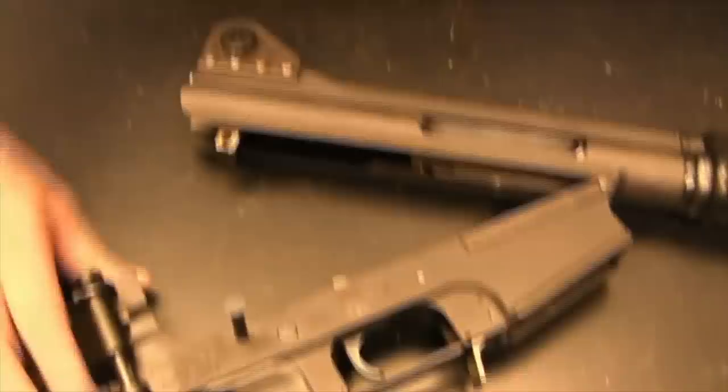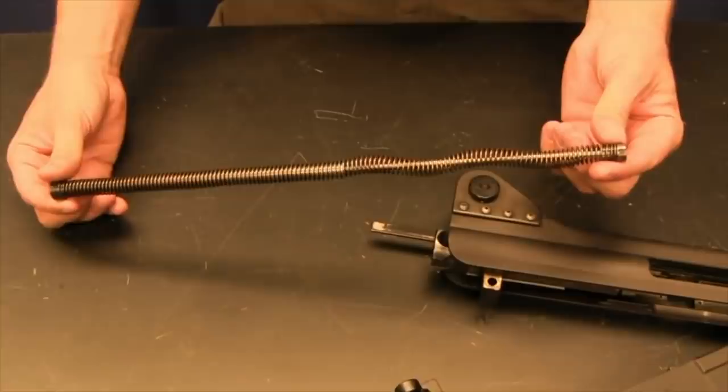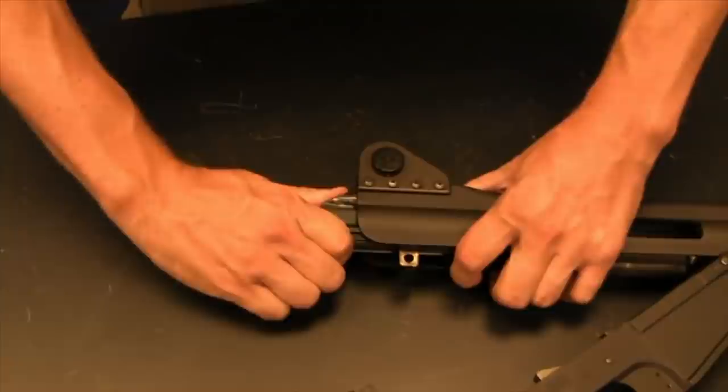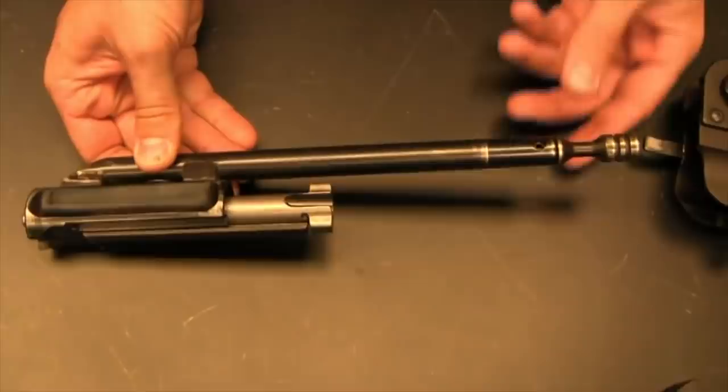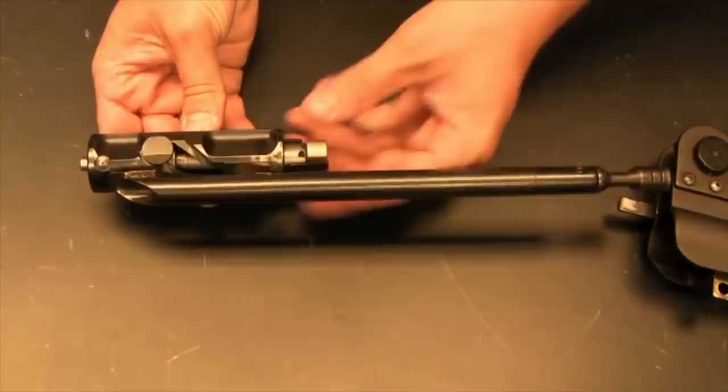To pull the guts of the rifle out, we just pull the charging handle back. We have a fully captive recoil spring, kind of like an AK. And here is our bolt and carrier, also rather like an AK. The bolt is a two-lug affair, although it rotates very much like a Stoner design — there's a helical lug in there — and it disassembles like an AR.